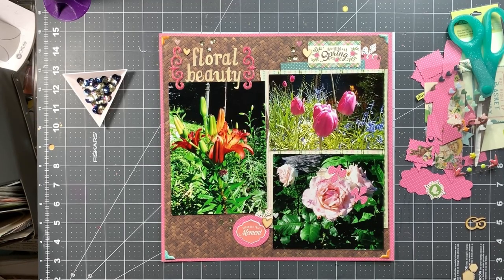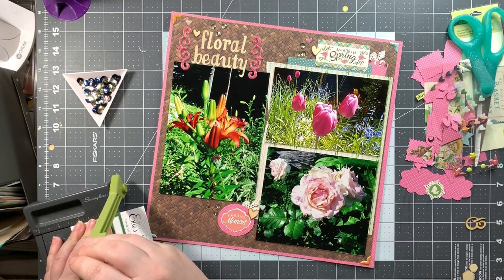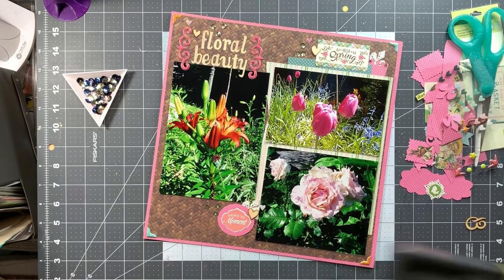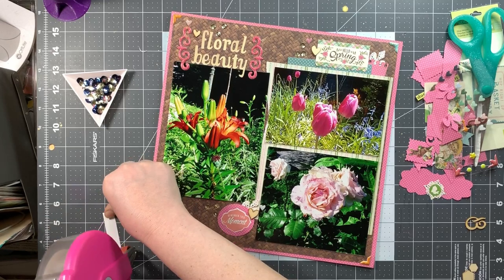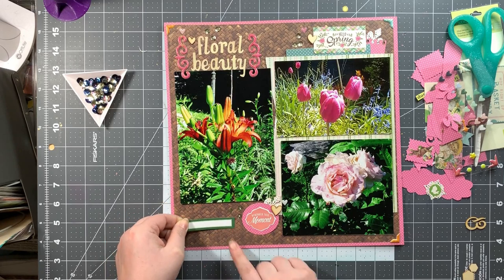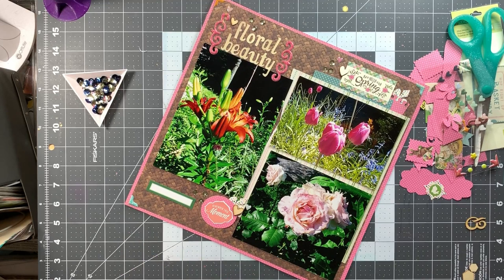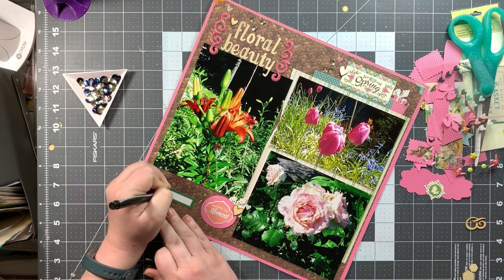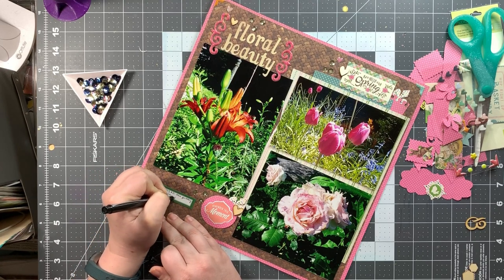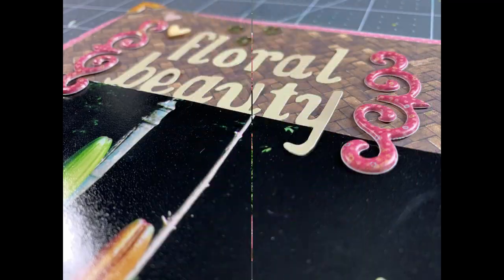One final thing — I grab from my stash this little cut-apart label from Ellie Studio in green. I don't have any green in my embellishments, but I do have a lot of green in my photos, so I want to pull that green out into my layout as well. I'm just writing a little journaling about how nice it is to see all the flowers blooming in the spring. It's not really great journaling, but I just wanted to write a little something.